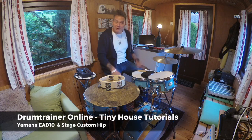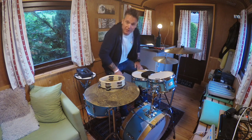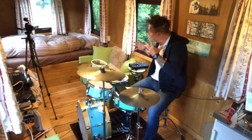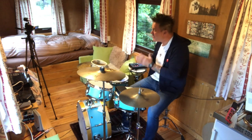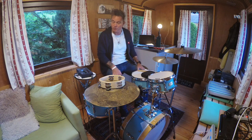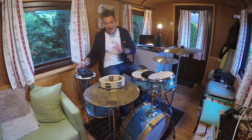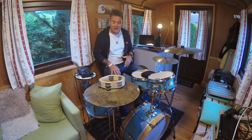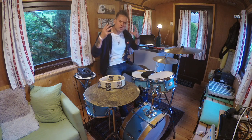Hey beautiful people, drum nerds — welcome to a tiny house tutorial for Drum Trainer Online, from the beautiful mountains of Austria, because we are not in Berlin right now. I just want to talk about a combination of two Yamaha tools that really changed my life. It's the combination of the EAD 10 microphone and trigger interface, and the Stage Custom Hip drum set.